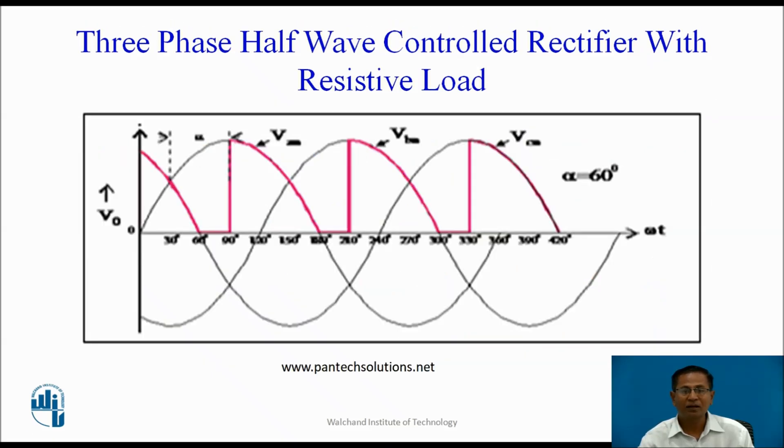For discontinuous conduction mode, assume alpha = 60 degrees. At ωt = π/6 + α = 90 degrees, apply the pulse to T1. When T1 conducts, Van appears across the load. At the end of the half cycle, all thyristors remain in the non-conducting state and current becomes zero. The next pulse is available at 5π/6 + α and T2 conducts, with Vbn appearing across the load. At the end, T2 turns off by natural commutation and the next pulse is available at 9π/6 + α. In this mode, at the end of the half cycle the thyristor turns off and current becomes zero — that is why the mode is the discontinuous conduction mode.